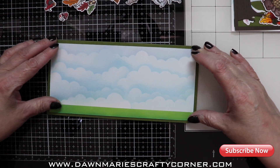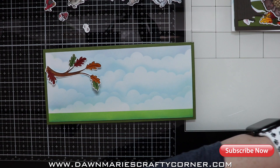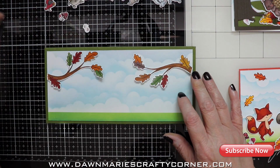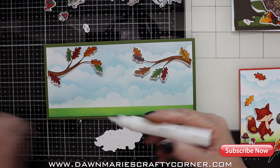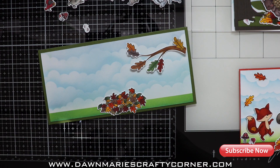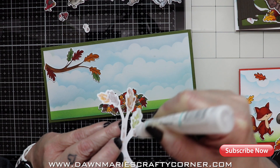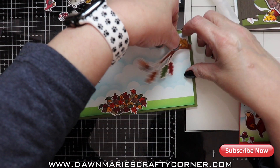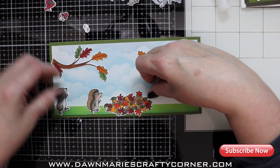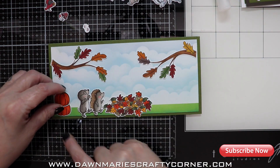I hope my videos are improving now that I have a new computer, a new mic, new software — new everything. It's probably not the gold standard yet but I'm working on it. Every time I do a video I find something neat to add, like different transitions. So I'm gluing my grass down — I did a little combination of both gluing and using foam tape depending on what I wanted dimensional. I'll put the two branches on either side of the card.